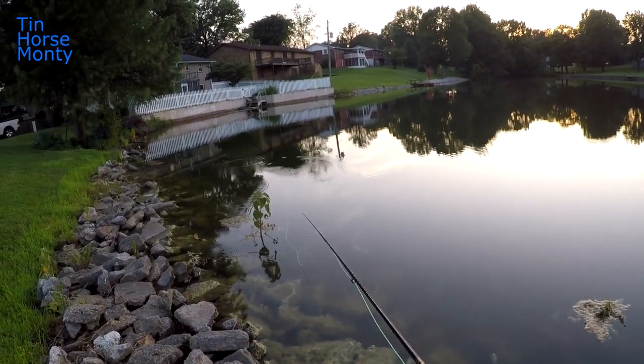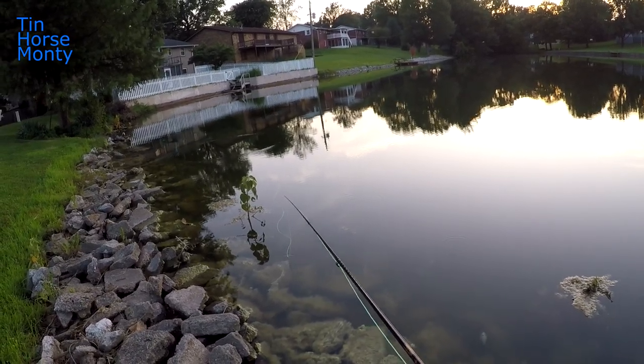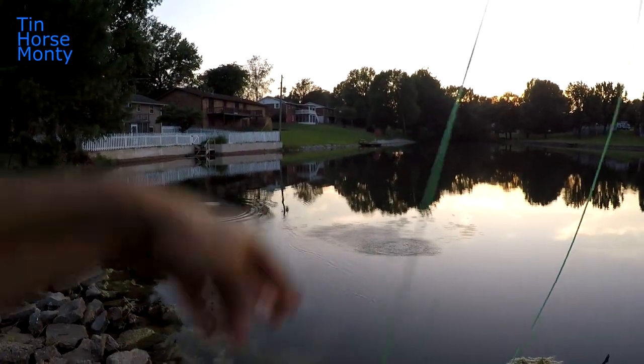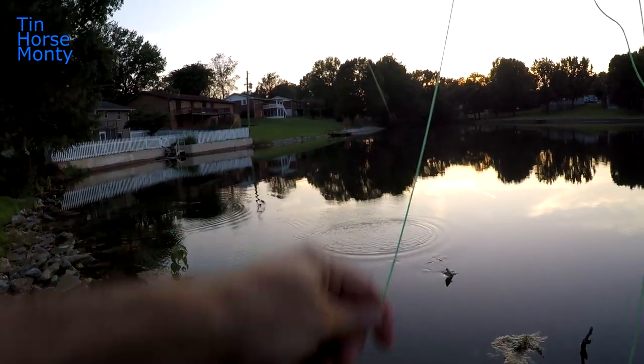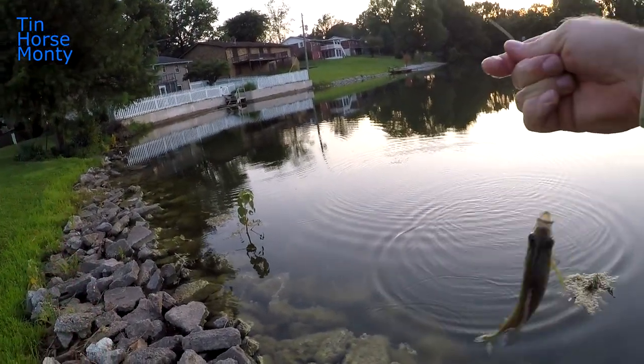Make a nice little cast and let it sit for a minute... boom, fish on! Sucked it down too — look at that.